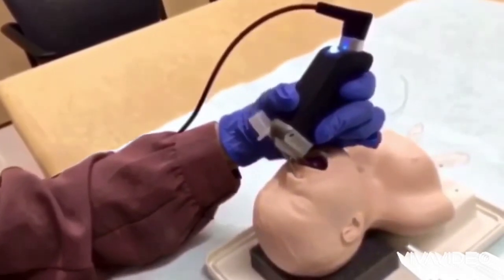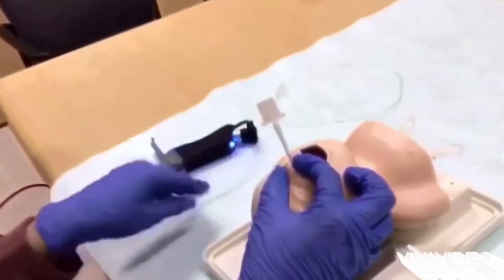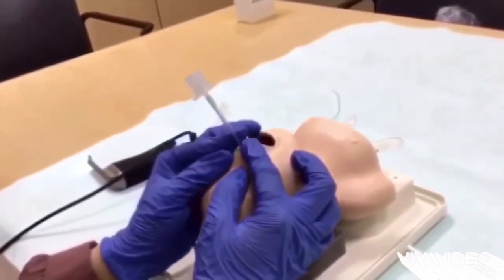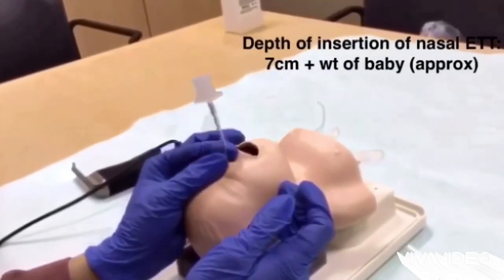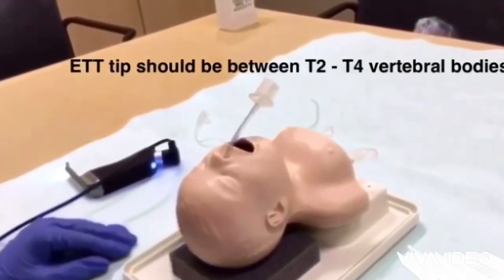Secure the tube after confirming its position by auscultation, adequate chest rise, improvement in saturations and heart rate, and ETCO2 color change. Depth of insertion is usually one centimeter more than oral intubation. X-ray the chest to confirm tube position.